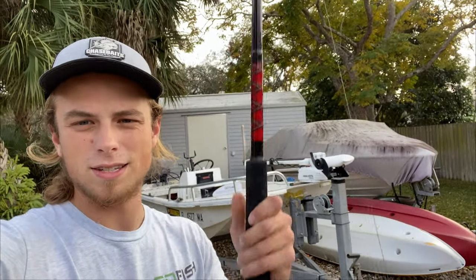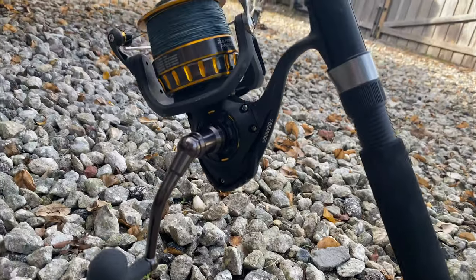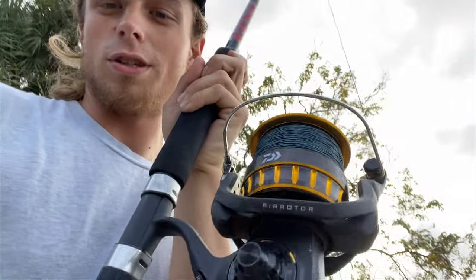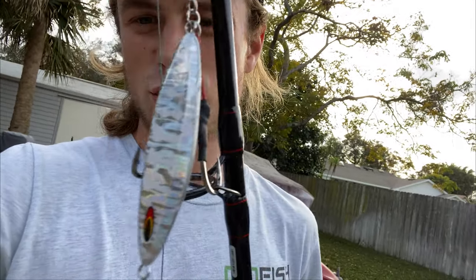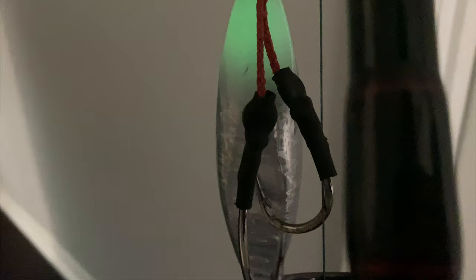Anyways, this is the setup I was using out there for vertical jigging. I might get torn up in the comments section because this is not a traditional vertical jigging setup. This is a Daiwa BG 8K — 8,000 size, the biggest BG they make — with 80-pound braid on a Penn Mariner rod and a 50-pound leader to this slow-pitch GoChewer jig. This is the color I was using, just a silver baitfish design. Another really cool thing I noticed after taking the jig home is that this little white part on the back actually glows in the dark.